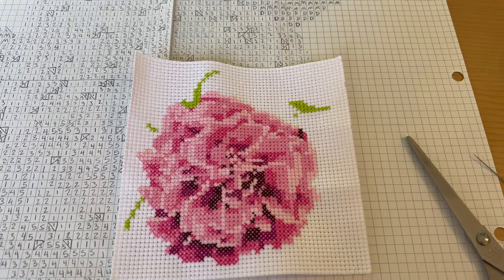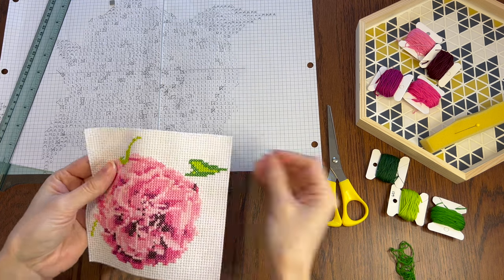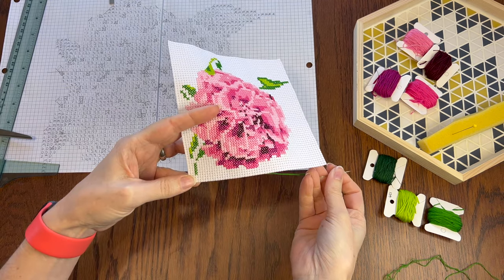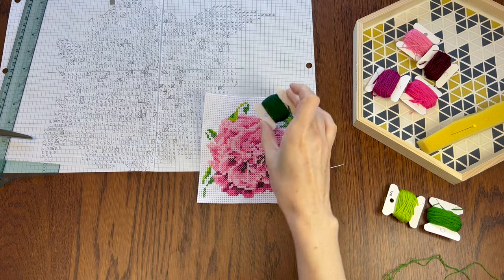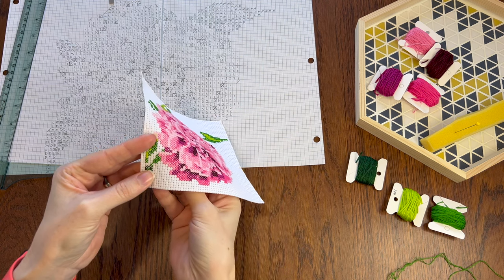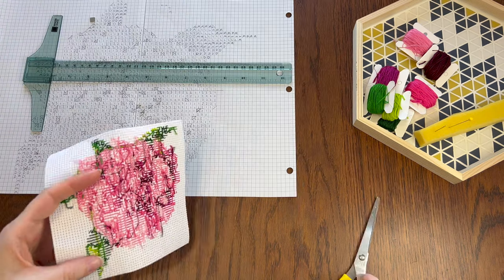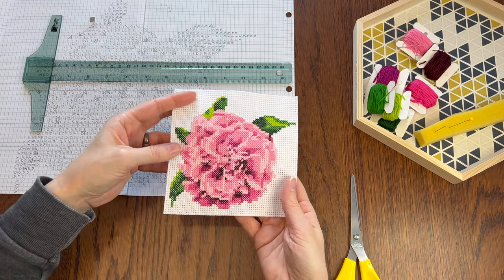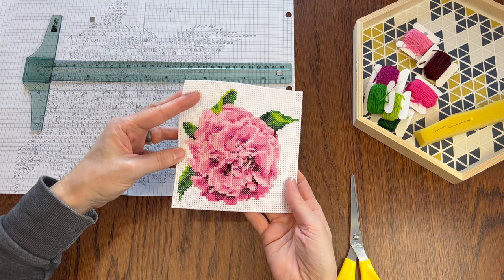Here's the lightest green — it looks a teeny bit funny so far, but let's keep going with the medium green. That's starting to look better, and now I'll add the dark green. Ooh, nice and dark — that should balance out the leaves anyway. Let me just snip that last end, and ta-da! That looks positively floral! That's about all I was hoping for, so job well done!